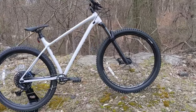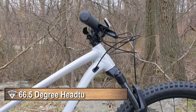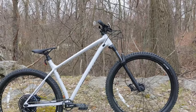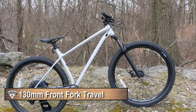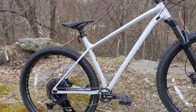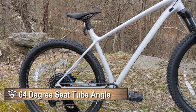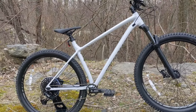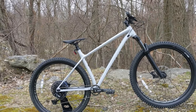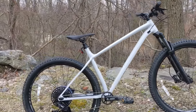Speaking of geometry, that's where we'll go to the head tube. This particular bike is reasonably slack — it's going to be a 66.5 degree head tube angle running 130 millimeters of fork travel. The seat tube is actually reasonably steep at 74 degrees, which is going to help with climbing. So you've got a nice slack head tube to keep the bike stable and a steep seat tube to keep the front center balanced, making the bike climb well and remain maneuverable.